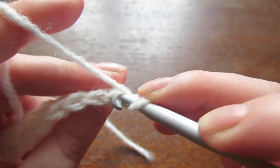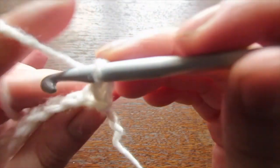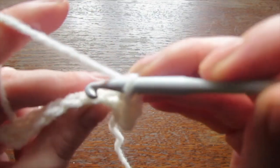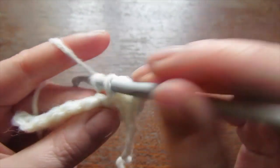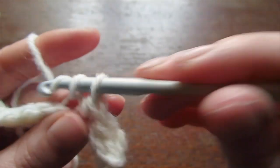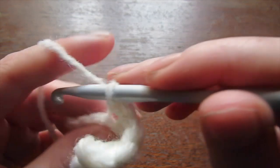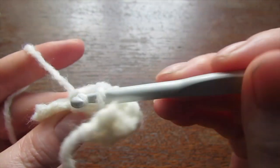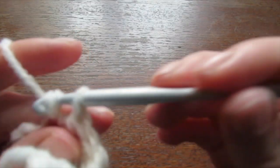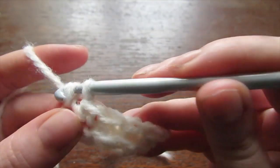Now you're going to be working into the back loops. Into that first space make a single crochet and then continue working a single crochet all the way to the very end, still working into the back loops of each stitch. Repeat this row for a total of 54 rows for small, 60 for medium, 66 for large, 72 for extra large, 78 for 2XL, 84 for 3XL, 90 for 4XL, and 96 rows for 5XL.